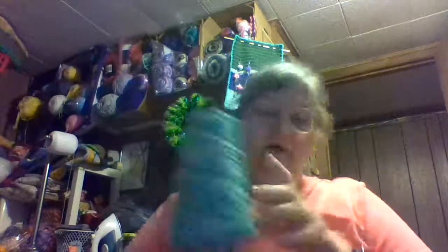Let me hit pause and get it for you. Here it is — I lost the color name for this. It's a pretty color and I can't find it. If anybody knows the name of this color, put it in the comments.